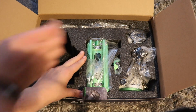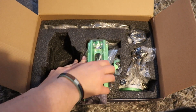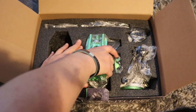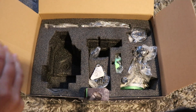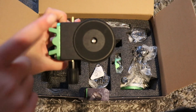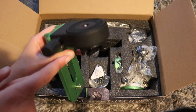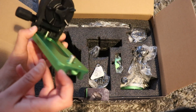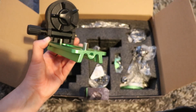We've then got the L bracket. It's well packed. So this is where you can either attach your camera or a small telescope, and then that clamps into the Star Adventurer and you can attach the counterweight bar just there.